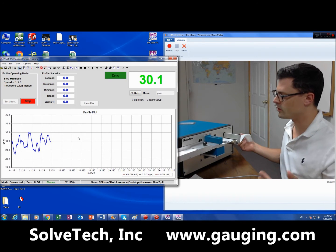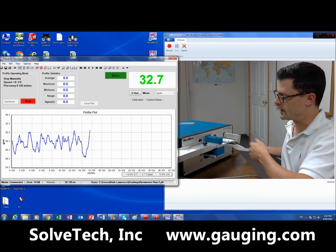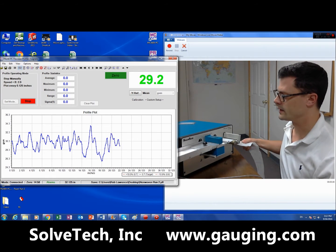I'm running right now — it just pulls it through automatically. I'm just making sure it doesn't get caught in the roller, and it's flattening itself automatically as it comes right through the gauge head.